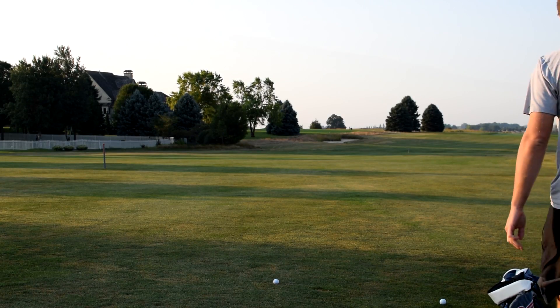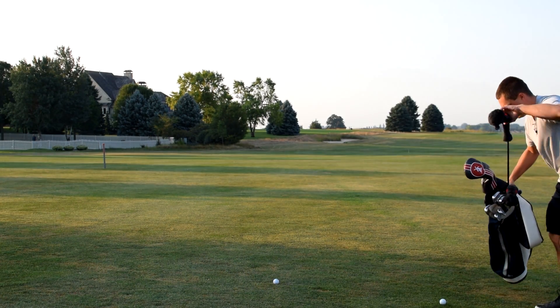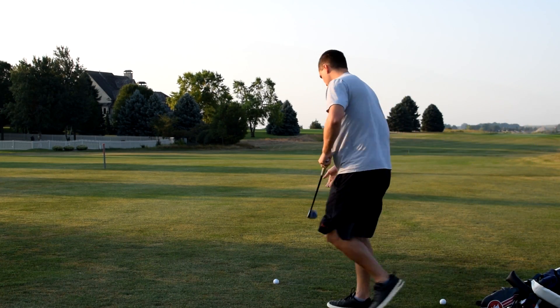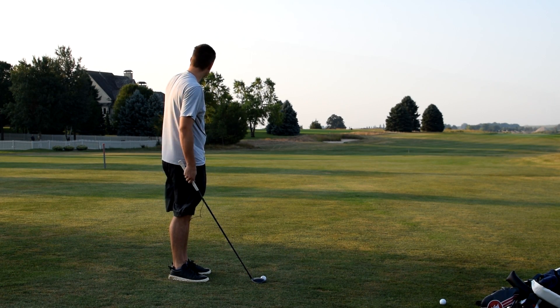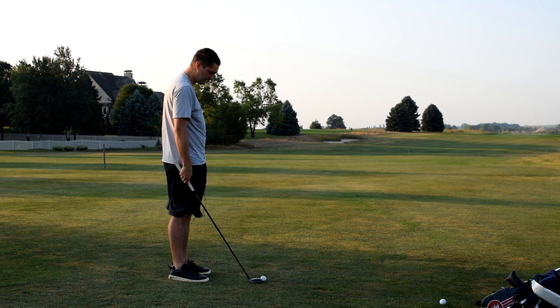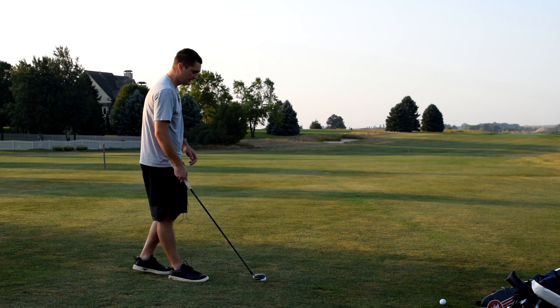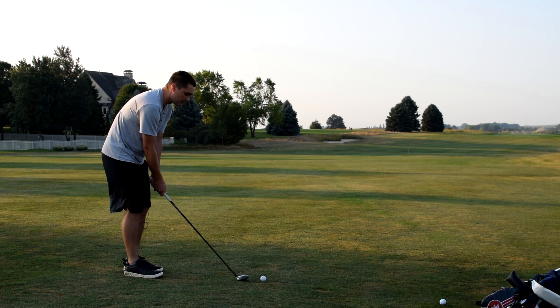Here are my two drives. The first one the monitor didn't really pick up, and the second one was right here next to it — it said 233. The hole I'm playing is about 510 from the tips, par 5. The 250-yard mark is right there, probably 10 yards away from my ball. So if I'm 260 or 265 to the green, 510 minus that is about 245–250. If the monitor says 233 carry, that actually seems about right — 235 carry rolling out to about 250.